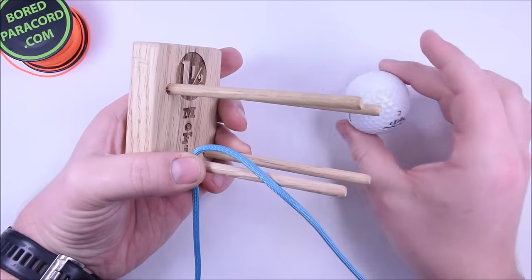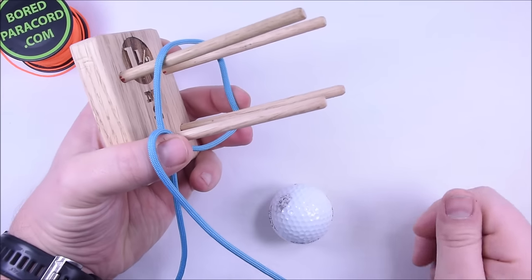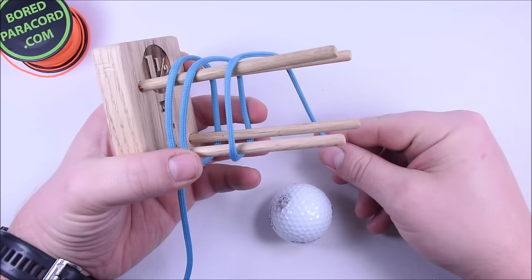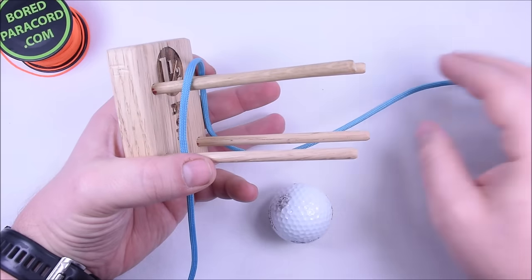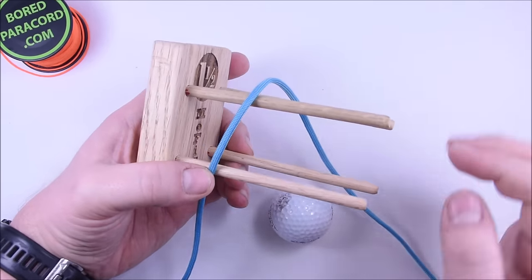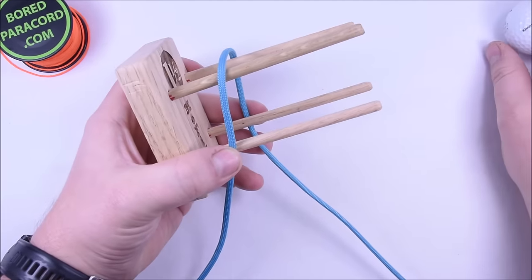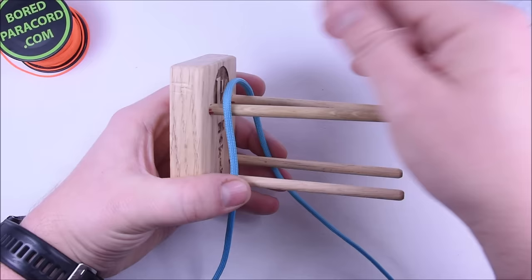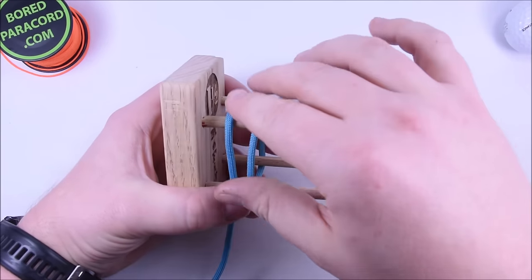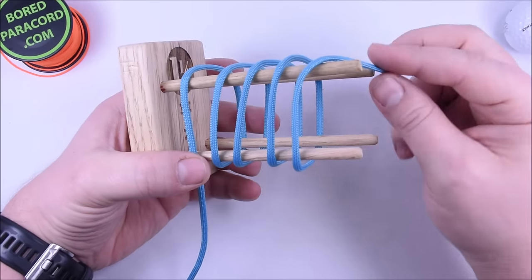Now when we talk nine pass, what we're referring to is how many times this makes a full pass around the jig. So this would be considered one pass, two, three — and we're going to do this nine times. Starting at this very first pin here and going up, we're going to wrap nine times. You don't want to pull tight on here because what will happen is these pins will kind of start to close down a little bit, so we're going to wrap real loose and then slide this down.